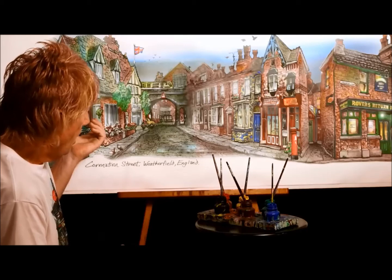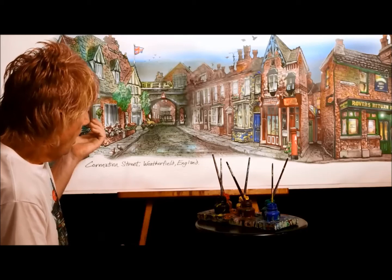You'll notice all the colors there, all the details. So join us for the next video and find out what that is — I don't know either. Bye for now.